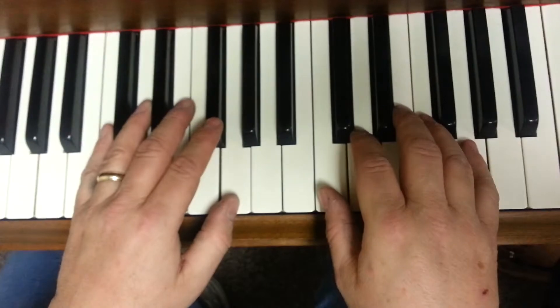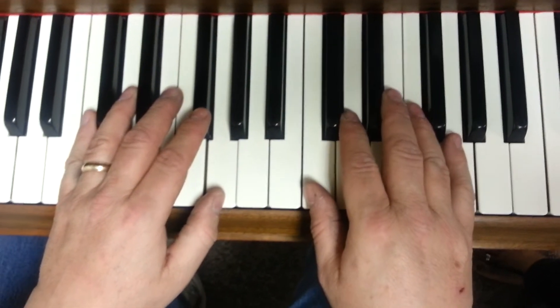Alright, here we go. I'm going to do this one pretty slowly. One, two, ready, go.